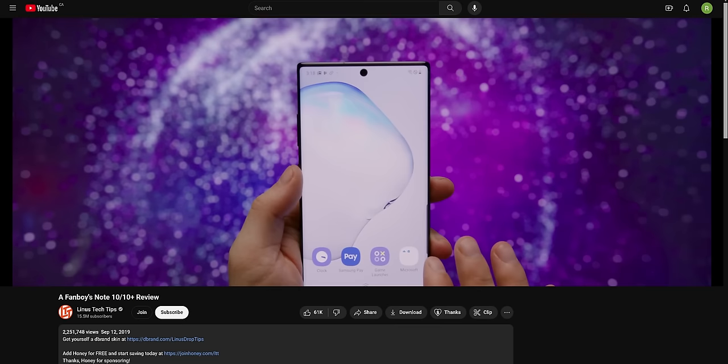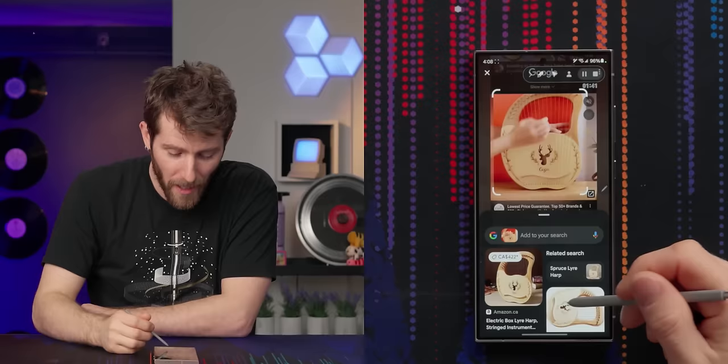You know what else feels like time travel? I can't remember the last time I did a phone review and felt like I needed to have a performance and responsiveness section. Maybe I've been spoiled by more premium devices, but the Fairphone 5 really did feel more like my ancient Note 9 than a modern phone.